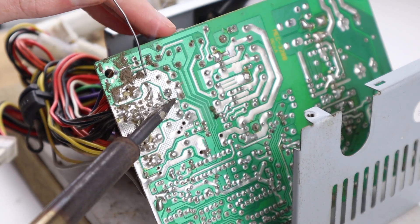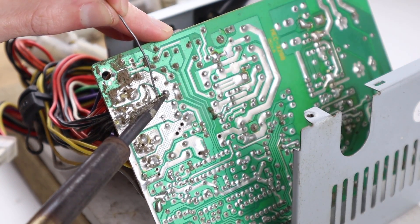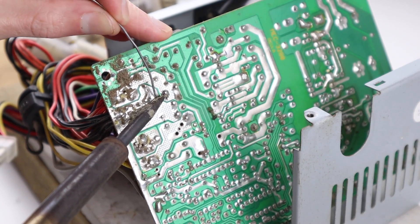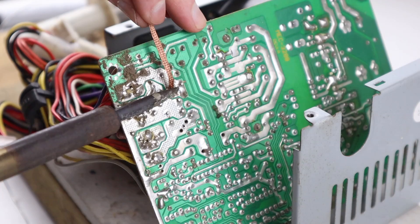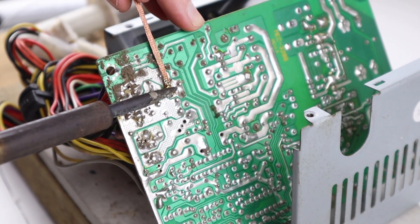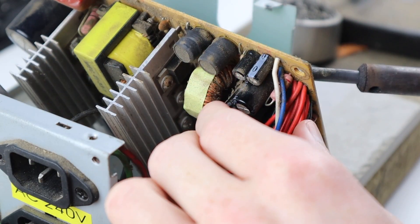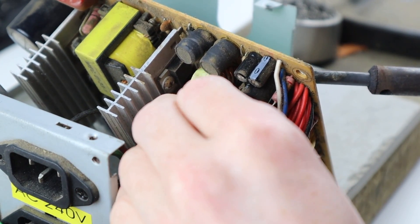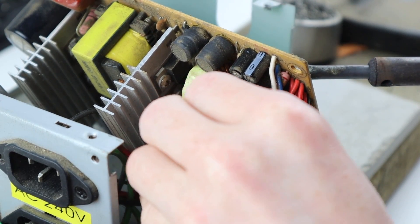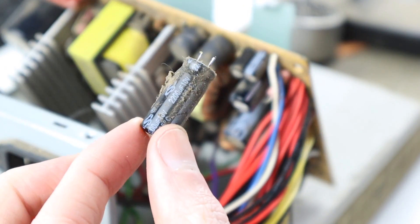You might think it's a bit strange to be adding solder to something you're trying to remove a component from, but doing it this way will actually add fresh solder onto the joints which makes the removal process much easier. I can then use some solder wick to heat up and transfer the solder from the joint onto the wick, removing it from the board. The solder wick might not pick up all the solder, so I may need to use the soldering iron to heat up the joint once again to remove the capacitor.